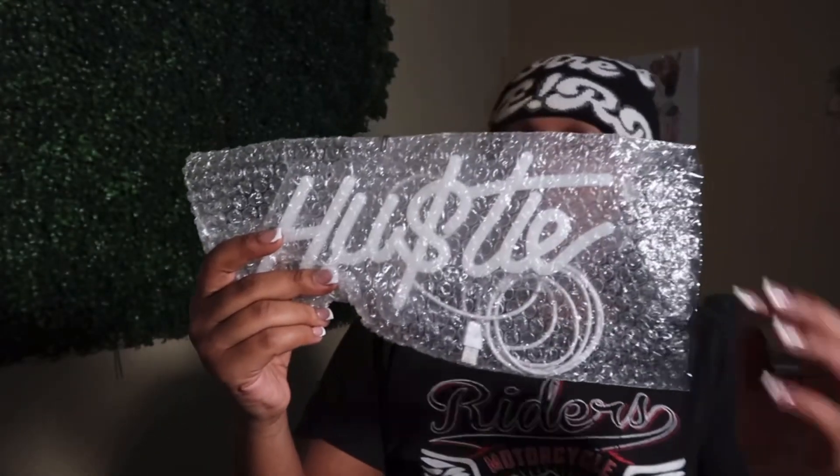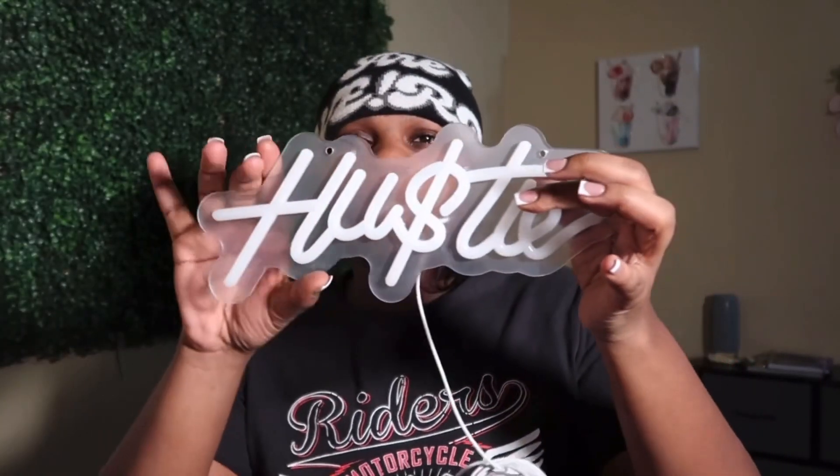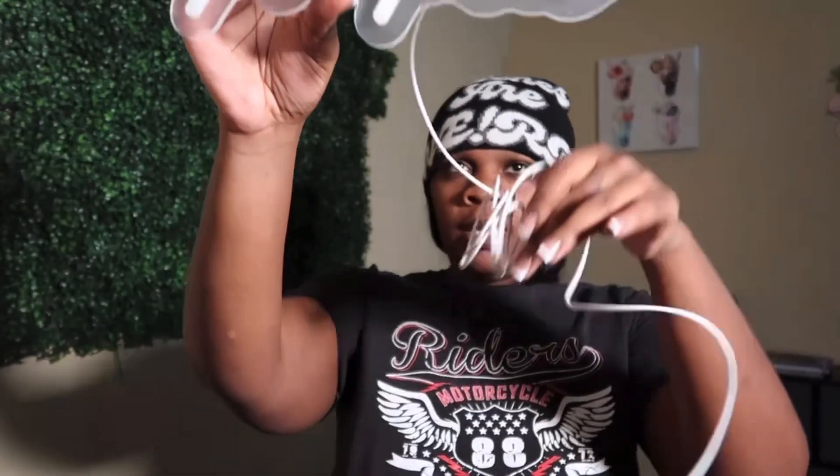The neon light is really cute and simple — not too big, a really good size just to have in a corner or on a shelf. It retails for like eight to nine dollars, so even though I got it free through the Temu influencer program, it still isn't going to break your arm and leg.